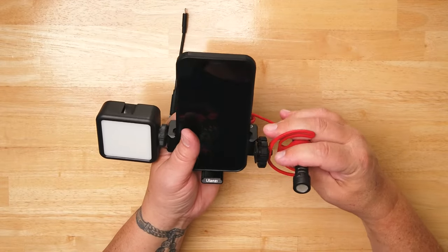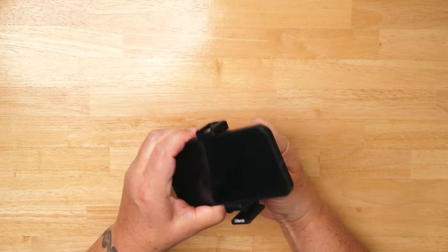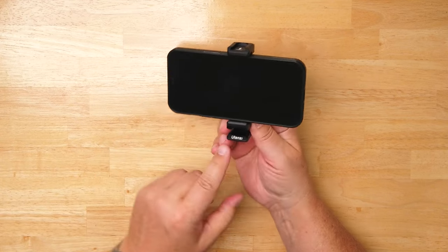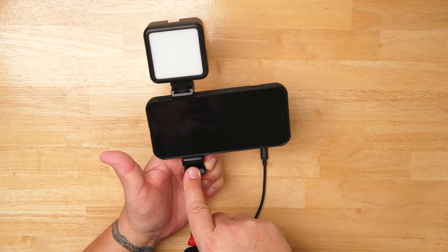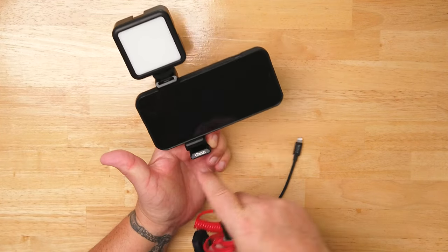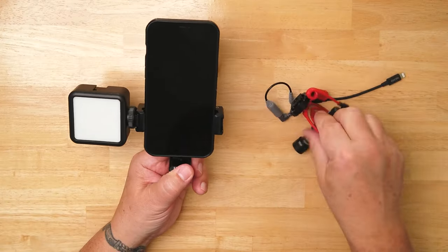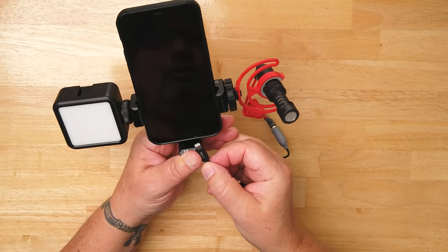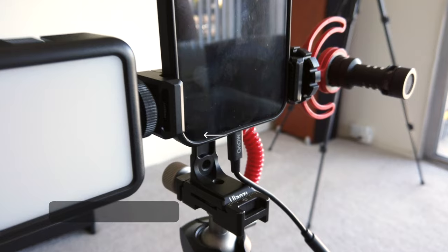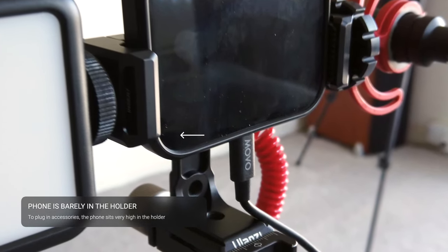Let me cover a few things I found challenging with this. If you have a light, you cannot film horizontally with both the microphone and the light — it has to be one or the other. Here's my microphone; there's just no way to really get it under here. Going back to vertical, if I mount my microphone on the side, that's a very short area to plug in. It's very difficult to use these accessories in anything but the vertical position.